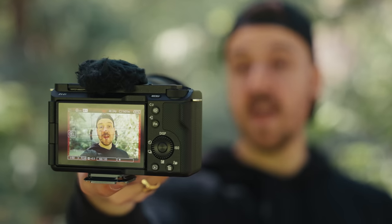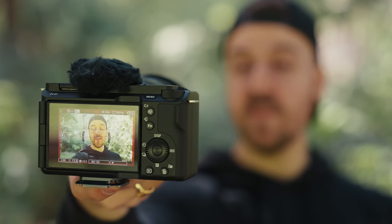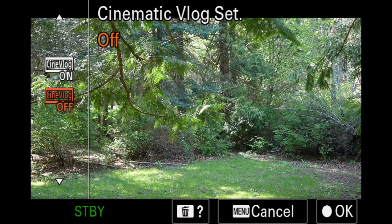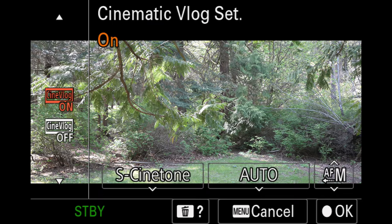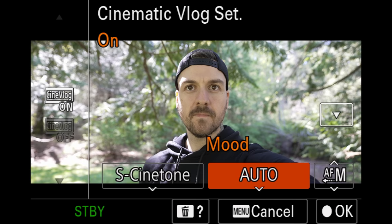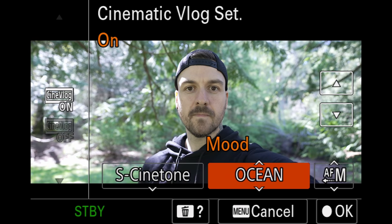So how do you know if the ZV-E1 is the right camera for you? Before you look at what's missing, you should look at the features it does have. This camera is great for more than just vloggers, but since that is the main intention it does have great vlogging-centric features. There's cinematic vlog mode, which automatically puts black bars at the top and bottom for a wider aspect ratio and forces the camera into 24 frames per second — the cinematic standard. It also has built-in looks so you can get a baked-in look in-camera without doing much color grading.